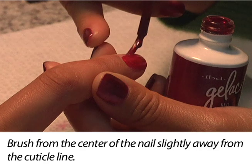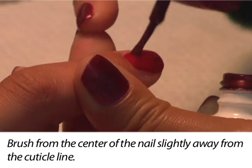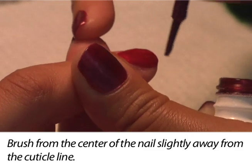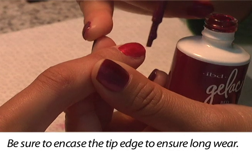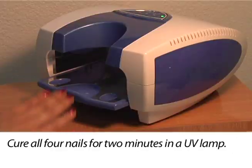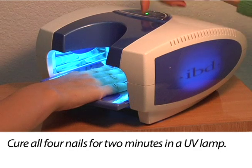Apply polish to the center of the nail from cuticle to tip, making sure to keep polish off the cuticle. Be sure to encase the tip edge to ensure long wear. Cure all four nails for two minutes in a UV lamp. Repeat the process on the other hand to complete the first coat of color application.